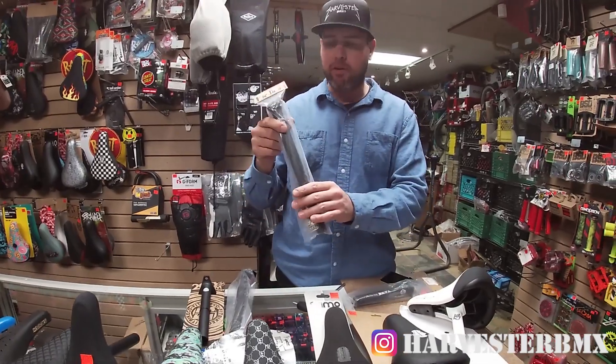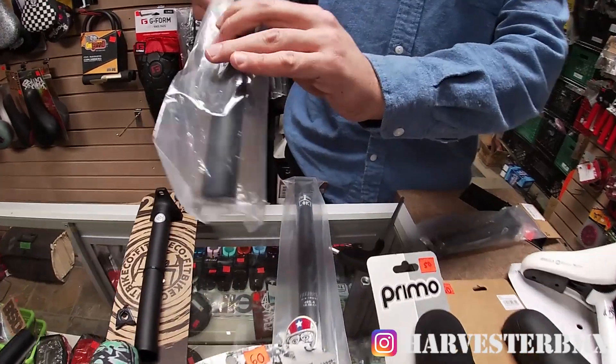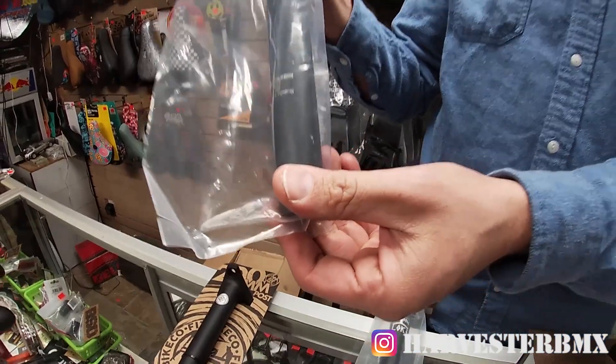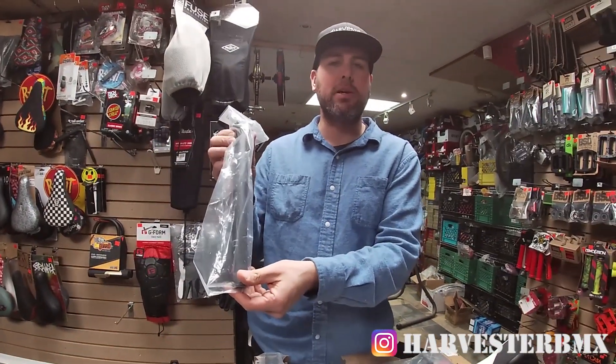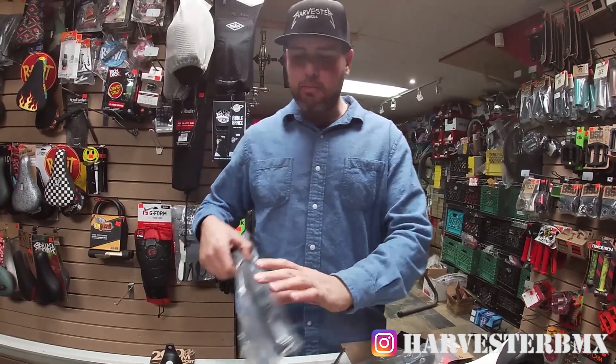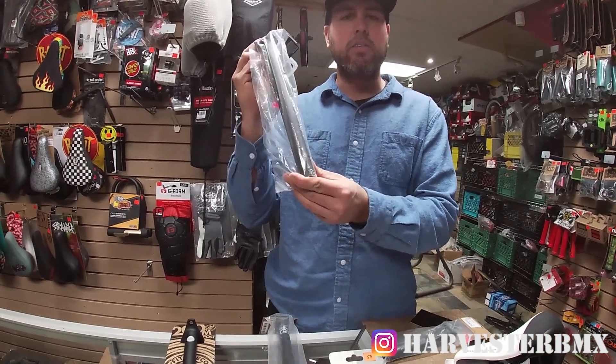These posts are 25.4, but you can also buy a Pivotal post in something like a 27.2. These work on a lot of SE cruiser bikes and dirt jumpers and stuff like that. If you wanted to upgrade one of your bigger bikes, like a 26-inch bike, you may need a 27.2 for that.